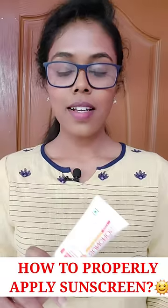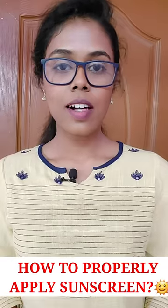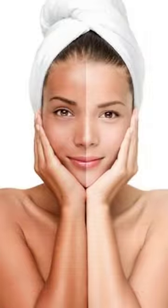How to properly apply a sunscreen. Even if you apply a sunscreen, your face will be tan or dull. Here is how you can apply a sunscreen correctly.